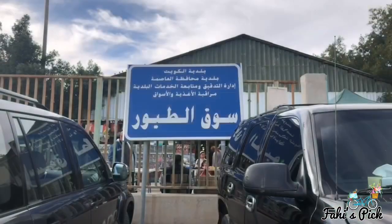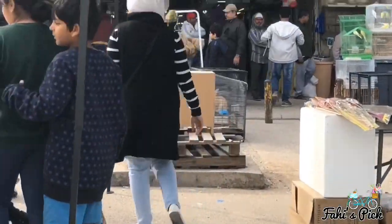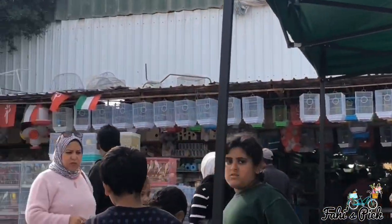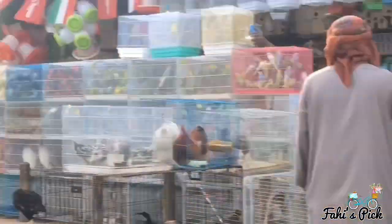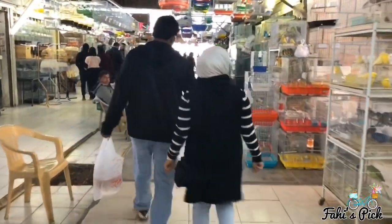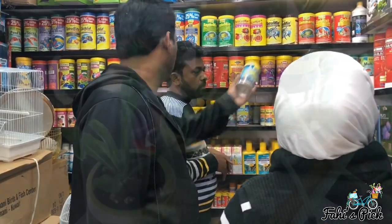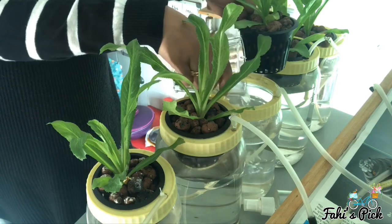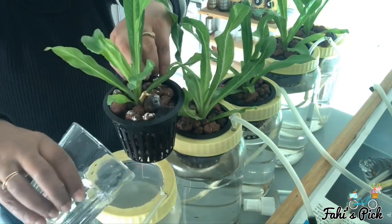Now it's time to add the fish. There is a variety of fish available at the local pet market here in Kuwait. According to my experience, guppy fish works best for this system. You can ask the shopkeeper whether the fish you choose will eat the roots of the plants or not — if it doesn't, it will work the best. Then slowly add the fish to the containers; as the containers were not too big, I kept one fish in each container.